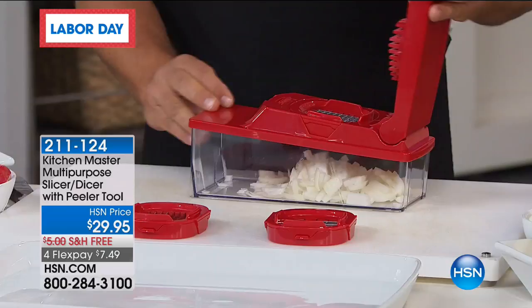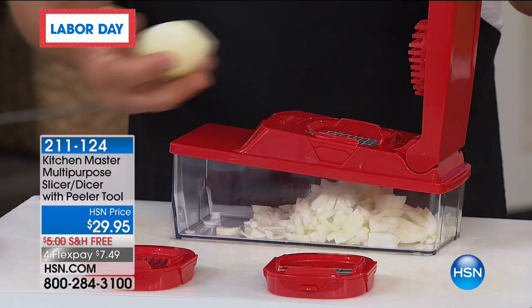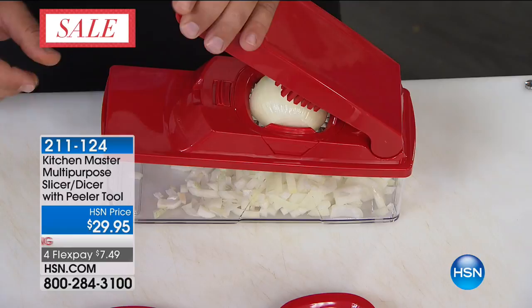I was ready for that one. Free shipping and handling, and I know I always forget to tell you, you get a peeler. You get a peeler! Is it a customer pick? 1,454 reviews make this a customer pick.